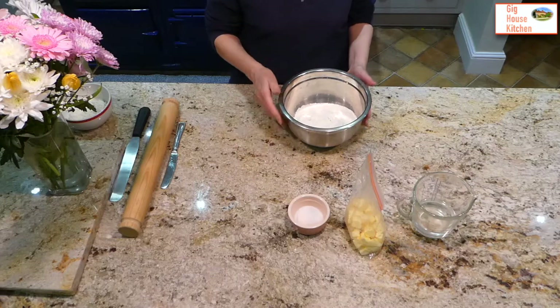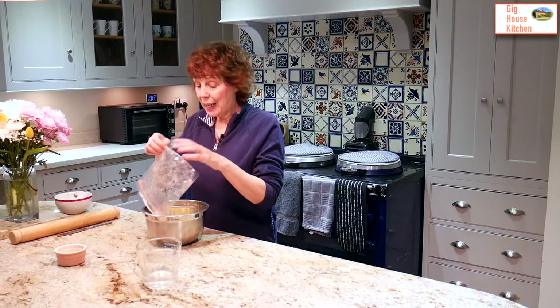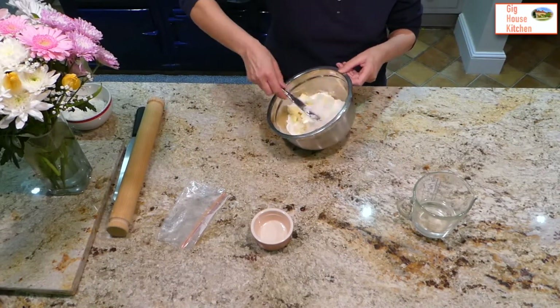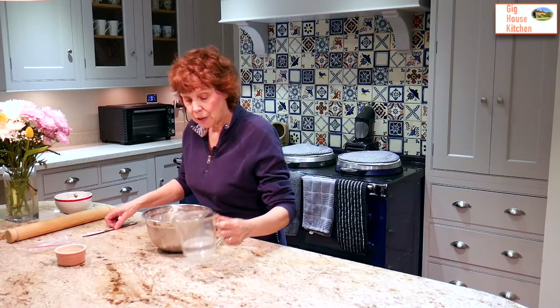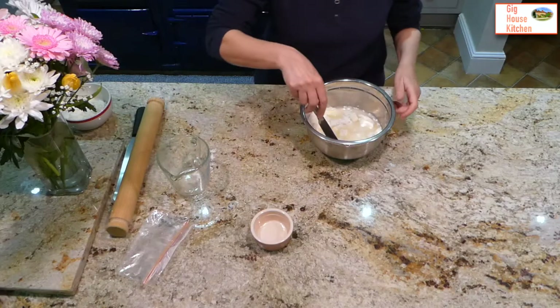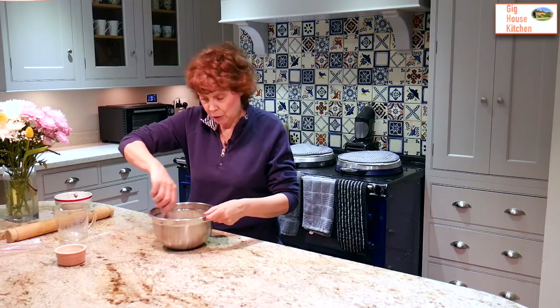To make the pastry, take your 250 grams of strong bread flour and add in your teaspoon of salt. Then take your 150 grams of semi-frozen butter, add it to the mixture and give it a little stir. You're going to roll this pastry out three times to get layers. Pour in 150 mils of water and a teaspoon of lemon juice and give it a stir. It needs all of the water, which is why I haven't added it a bit at a time.